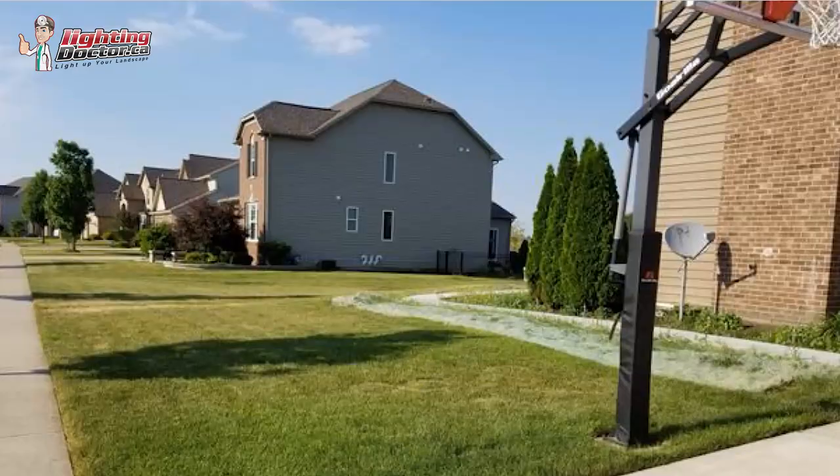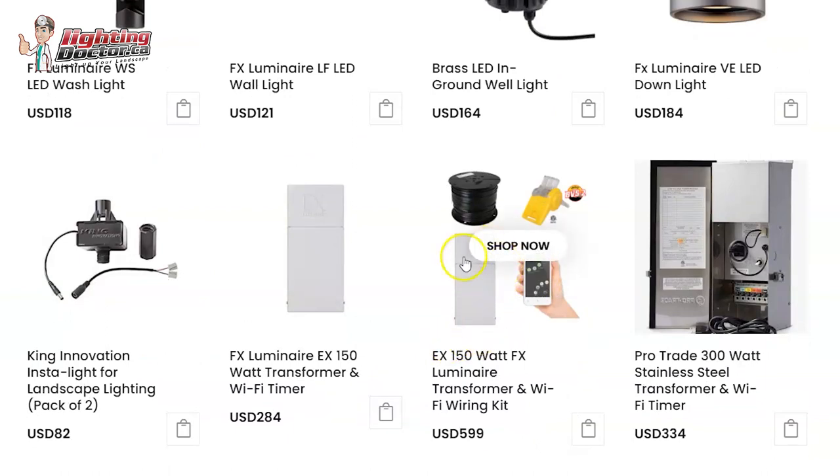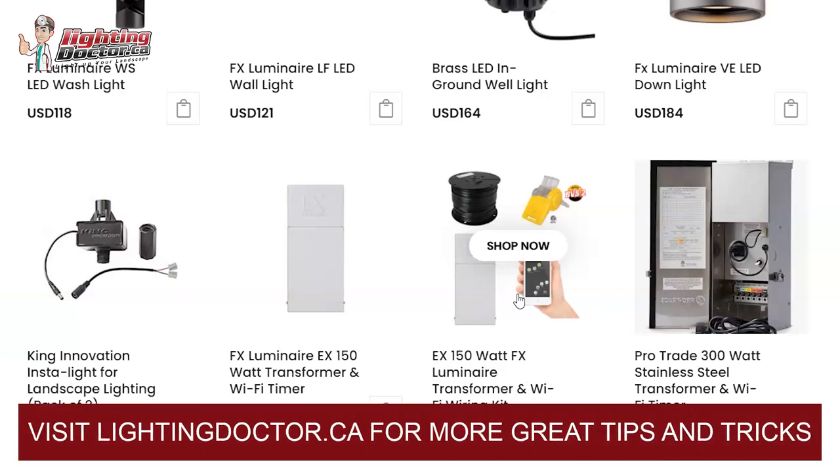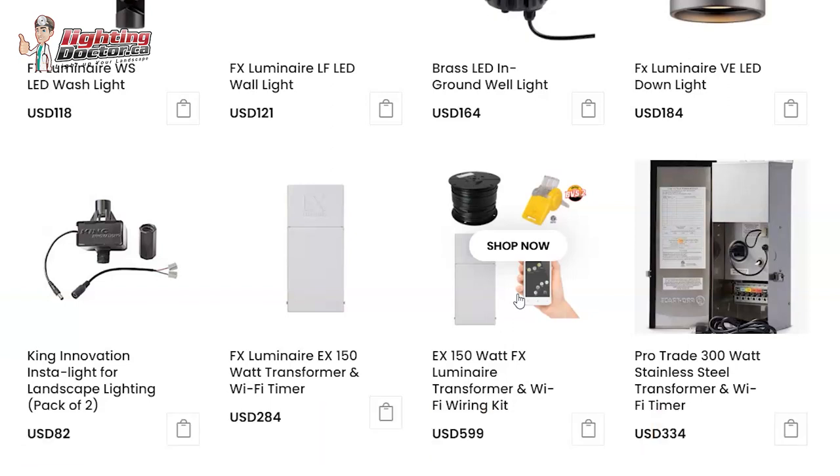So hopefully that gives you some ideas. You can always go and play around on the website with some different options. We can help recommend a wiring kit, transformer kit, all that kind of stuff, if it's something you want to do yourself. It is a lot easier than you think — the toughest thing is coming up with the design, and that's why we do these consultations. If you have any questions or want us to put a kit together for you that you can install yourself, let me know and we'd be happy to help.